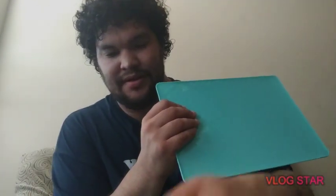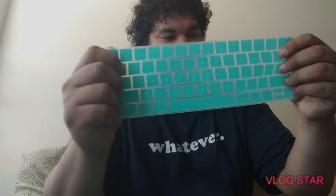Oh, look at this! Apparently this is silicone — but I don't know, I like the one I already have on. I'll show you guys that in a little bit. I gotta finish setting this up.